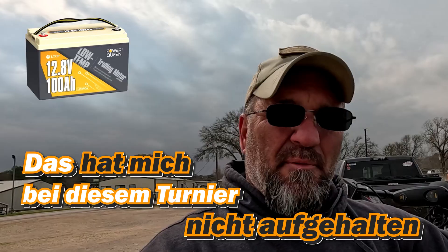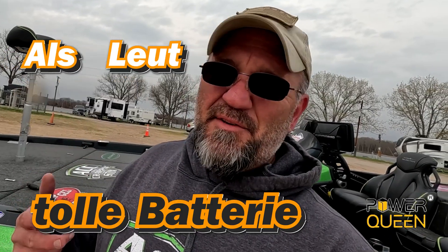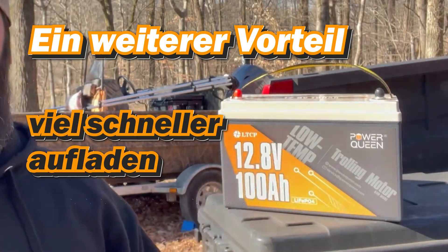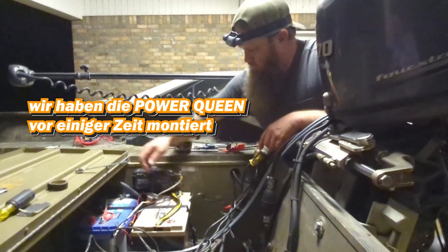That's what this low-temp technology does — they have changed their technology now. So guys, this is a great battery, something I'm very happy with. Another pro is these lithium batteries charge up a lot faster than your lead acid battery. So we got the Power Queen mounted in there a little bit ago.